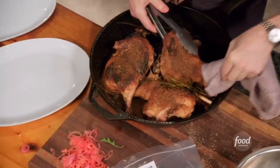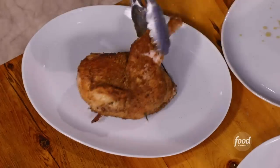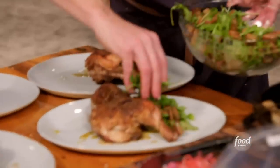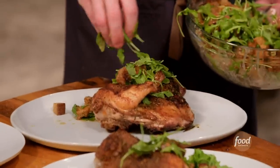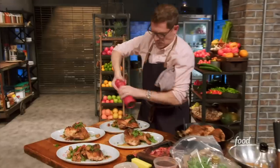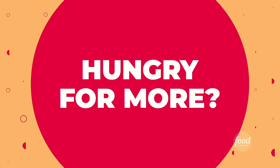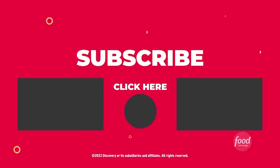I take the chicken out of the oven. I think it looks good, but I'm concerned it's not cooked because it's hard to roast a chicken, even in half, in that short a period of time. Bobby's dish — that's what you want to eat with your family. I add the arugula and bread salad, a little bit of the extra dressing, and some fresh herbs. Three, two, one! If my chicken isn't cooked, I think that I'm cooked. I want to try it. I love it!